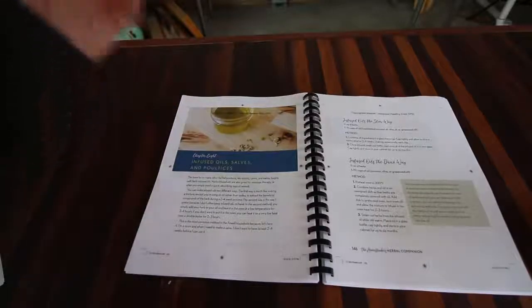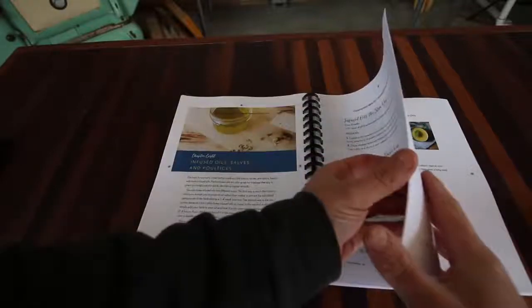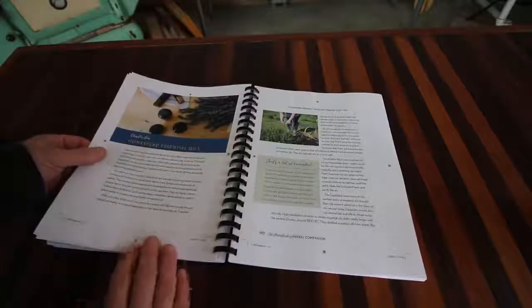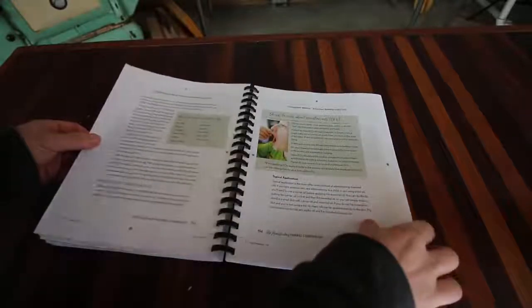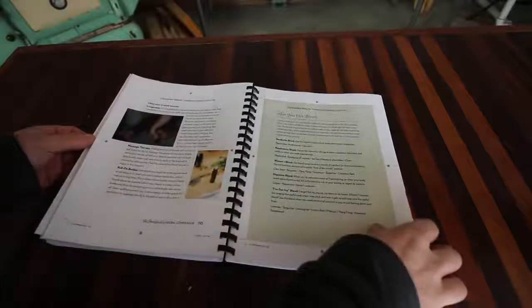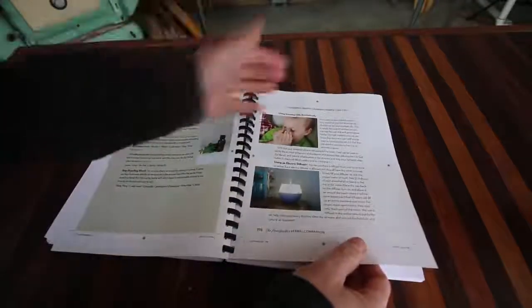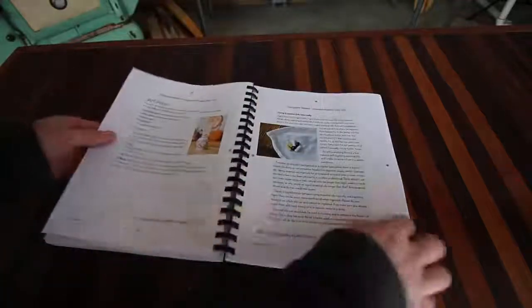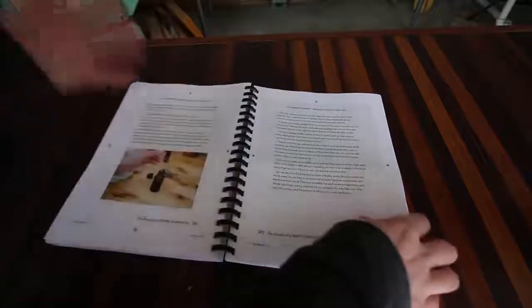In chapter eight, she talks about infused oils and salves - how to make them and quite a few awesome recipes. Then chapter ten is on homestead essential oils - things you need to know about essential oils, making your own blends, using them for aromatherapy, and using them internally. She just dives so deep into every topic.